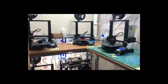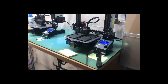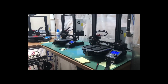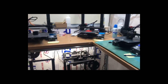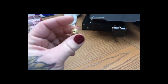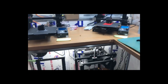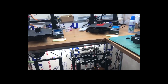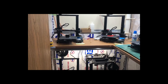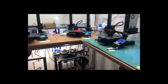Hey guys, this is Jake's girlfriend - Jake forgot to take this video yesterday. We got all of our 3D printers tuned up and some of them are running and some have stopped. We bought new parts and some of them weren't working properly, so we have to take them all back apart and redo them. Some are back together and working, others aren't - just wanted to give you a heads up and take this quick video. Thanks guys, bye.